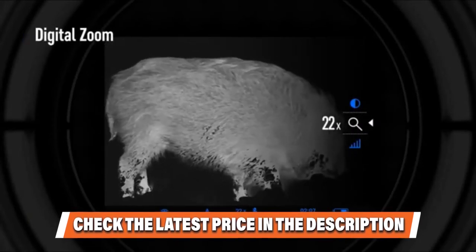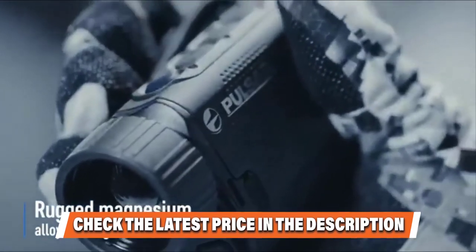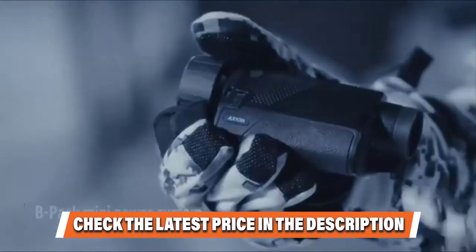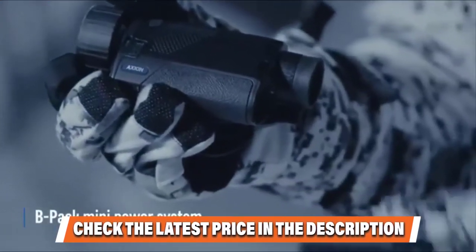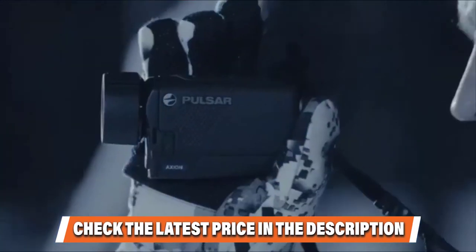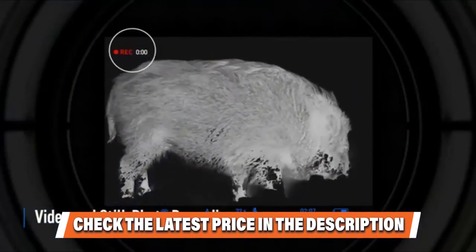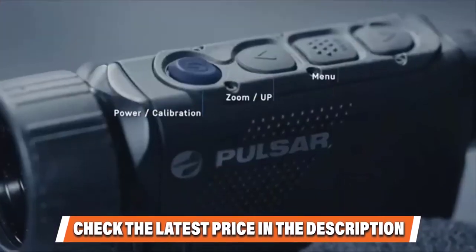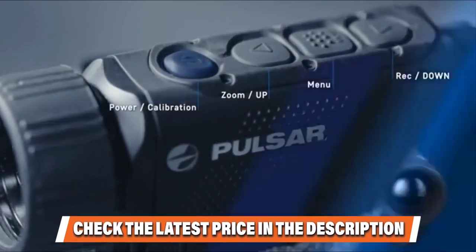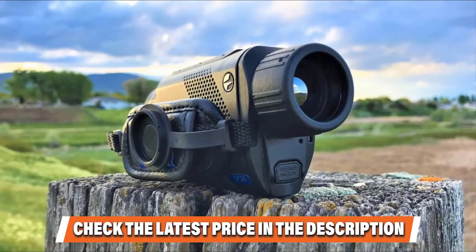While zooming, you can engage the PIP (picture-in-picture) mode. This lets you magnify your target in a small window at the top of the display while retaining a clear view of the environment. The 320x240 sensor doesn't have the highest resolution but it's not too bad. The only time you might find it limiting is when you zoom in too much — the image gets fuzzy. You can still take photos and record videos using the Axion Key XM30. It has an internal memory of 16GB and supports the Stream Vision app.